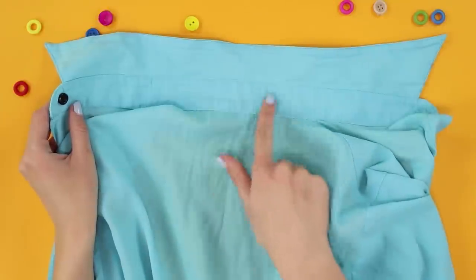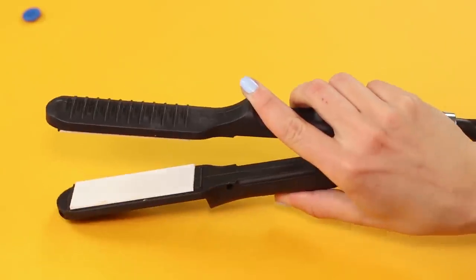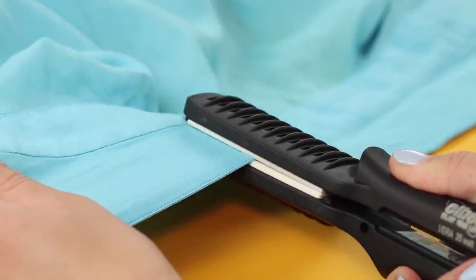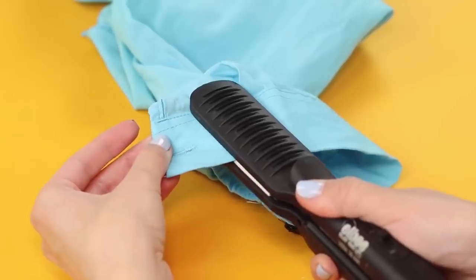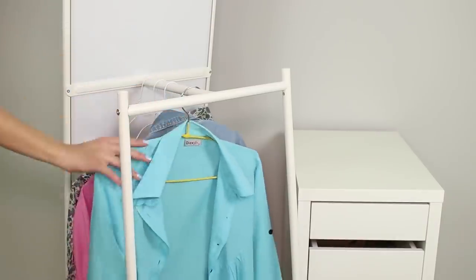You just cannot go to school in a crumpled blouse, and the iron, as luck would have it, is broken. There is a way — let's iron the shirt with a hair straightener. If it can straighten hair, it sure will straighten the collar. Clamp the crumpled areas between the plates and slowly pull the iron over the fabric. Make sure there are no lacquer residues or hair styling products on the ironing pad. A couple of minutes and the ironed blouse goes to the clothes hanger.